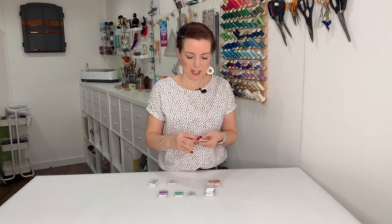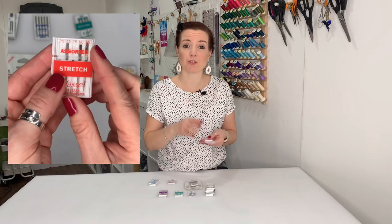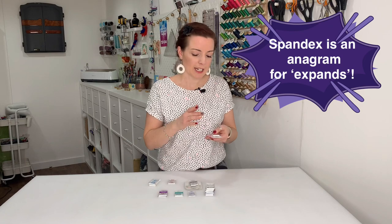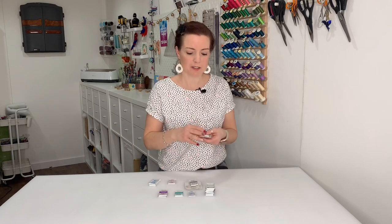You can get stretch, ballpoint, and jersey needles — jersey and ballpoint are pretty much the same and the terms are interchanged. Ballpoint needles are for your heavier knits; they aren't quite as good on lycra and spandex. Stretch needles are better for jerseys — if you're sewing t-shirts or regular lycra or spandex. The difference is that stretch needles have a higher eye, which means fewer skipped stitches and the seam can stretch more before it rips, making them better for high-elastane garments.